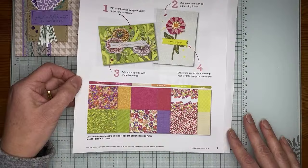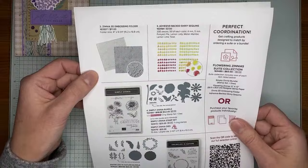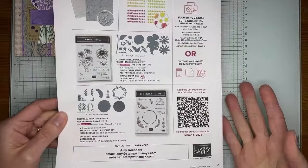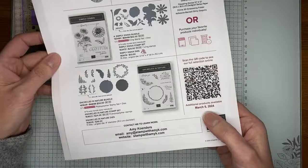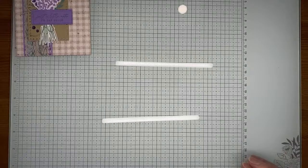This is just a small sampling of what will be available. Items include Flowering Zinnias designer series paper, a Zinnia 3D embossing folder, some shiny sequins, a stamp set with dies, and the Encircled in Nature stamp set bundle. These items will be available to demonstrators to pre-order starting February 1st and available for customers to order starting March 5th. I'll post a link to the flyer on my blog post tomorrow.